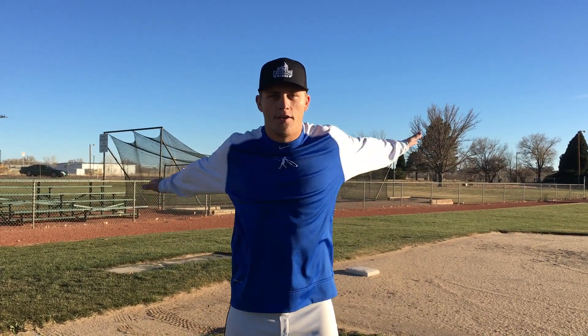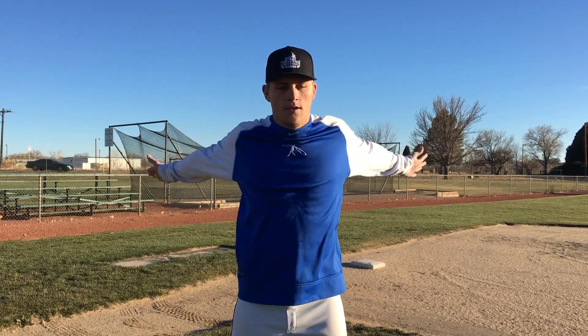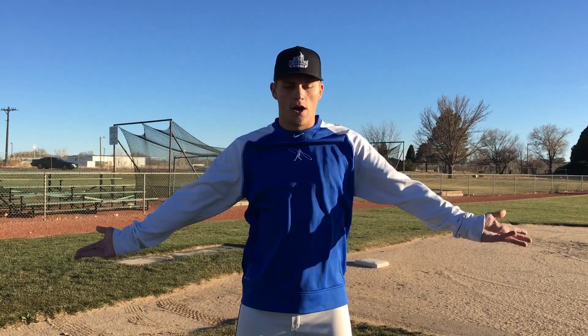After arm circles, the next thing is over-unders — just like this, going over and then under. Your hands are flat right now, and you can turn your hands different ways. I recommend doing all three ways: hands flat, turned down, and turned up.